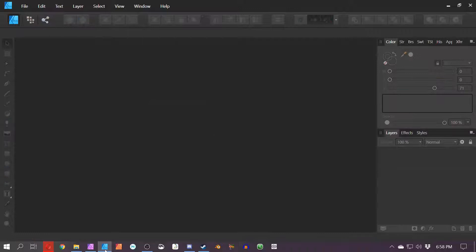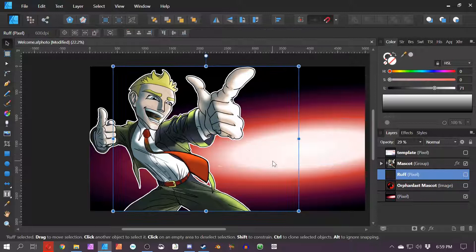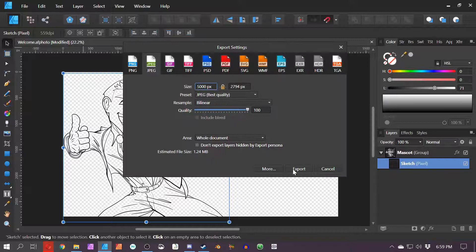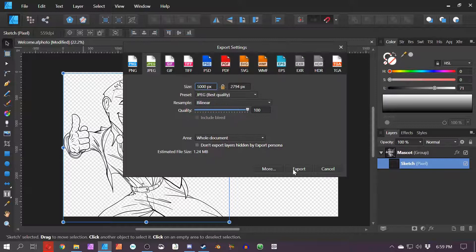I'm going to get rid of the background on this final image — you guys can put whatever you want in the background, whatever suits your fancy. That was way easy. File > Export > JPEG, then File > Export > PNG > Selection Without Background > Export. That should be it.